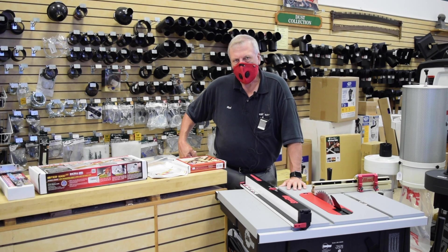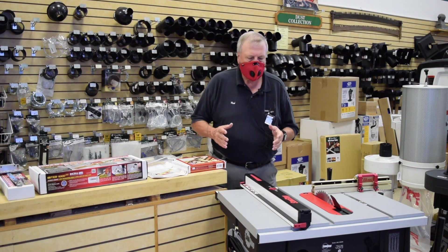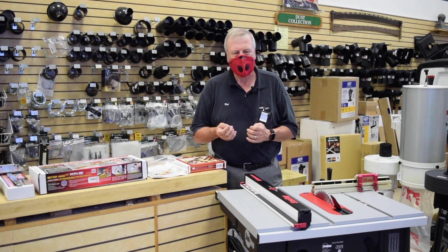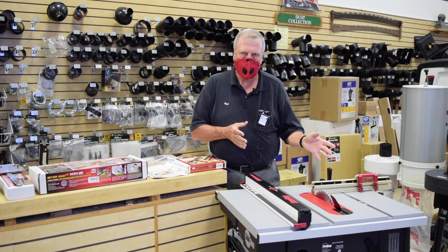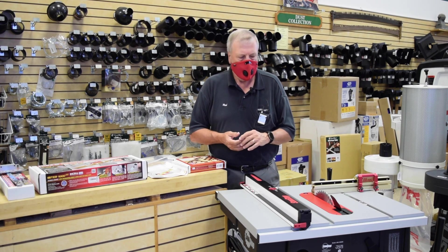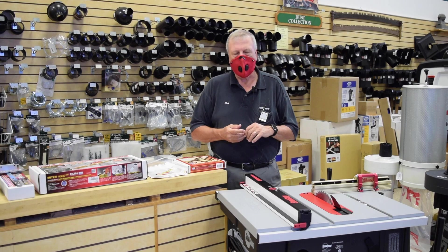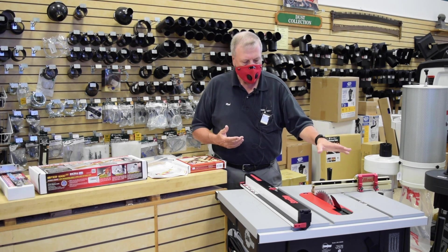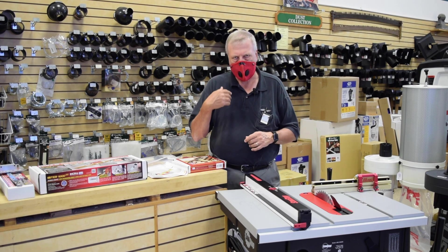Thank you everybody for tuning in today for Woodcraft's demo. We're going to talk about miter gauges today. Miter gauges are very important for the woodworker because they allow us to cut precise angle joints — 90 degree joints, 45, 22 and a half. It's something we can use to hold the wood in a safe manner for an exact cut, plus we can use it for repetitive distances. If you want to make a picture frame that's 10 inches by 10 inches, it helps if your miter gauge can do a perfect 10 inch length every time you cut.